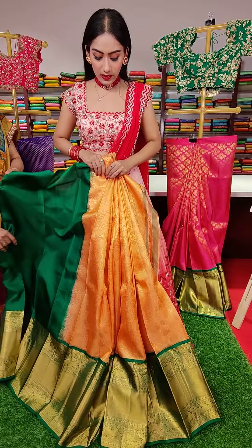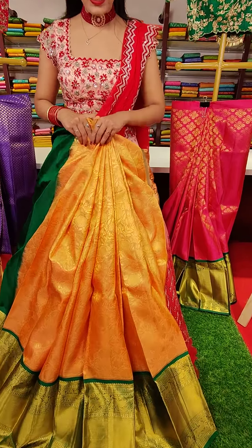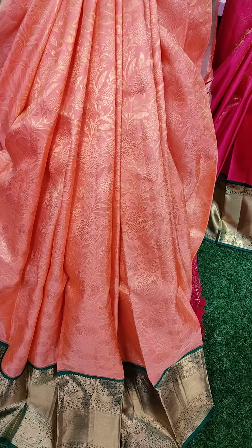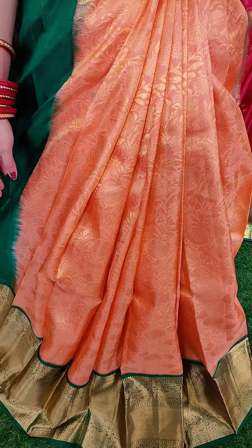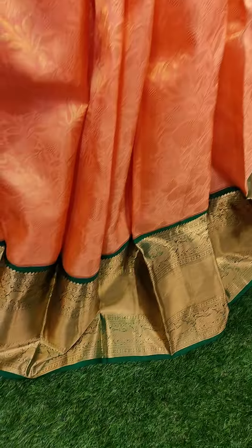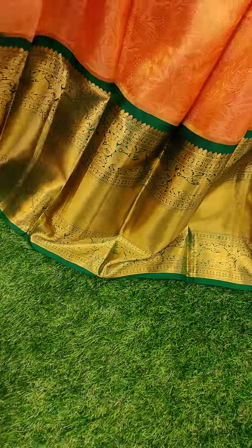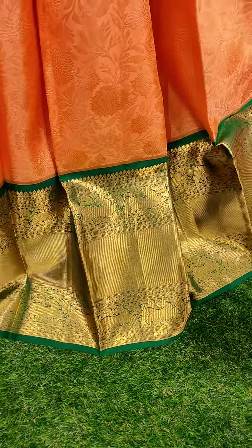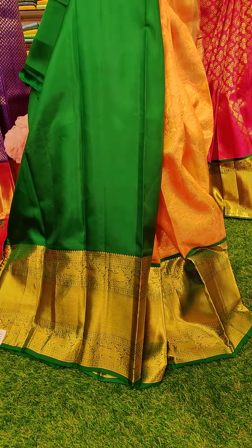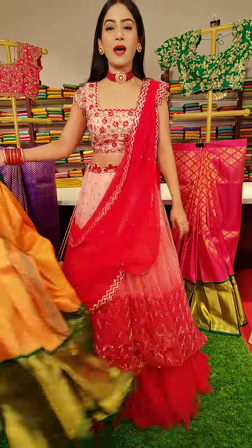Next is a peach color lehenga with floral motifs all over. You can see the golden zari work with floral motifs. And there is a green color contrast border — bottle green color. To pair up with that lehenga, the blouse is a bottle green color blouse. It's a peach and bottle green combination. The price for this one is eighteen thousand five hundred.